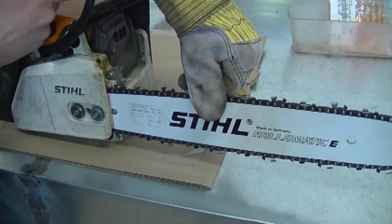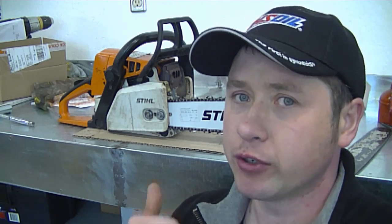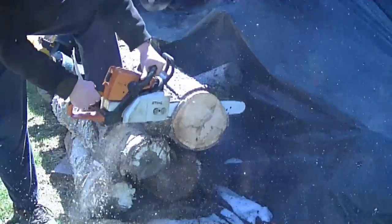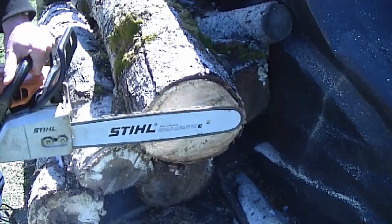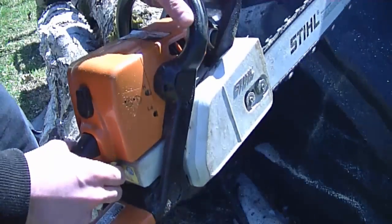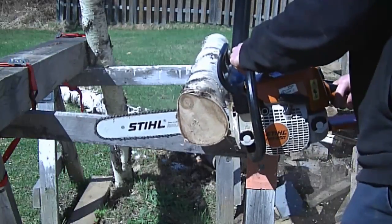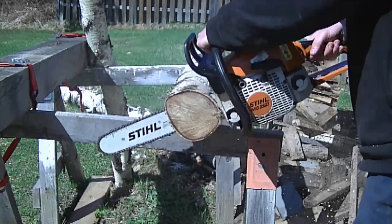With the new chain you're going to notice it turns a lot easier and you don't hear anything binding. So that's all there is to replacing the sprocket and the needle cage bearing on your MS-250 — the job is done. I'm sure you guys want to see it run, so I'm going to take it outside and cut through a piece of wood. Thanks for watching, and we'll see you in my next video.